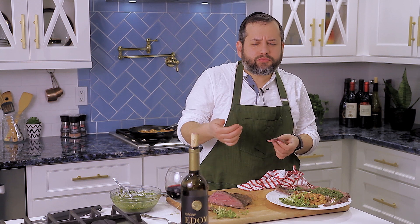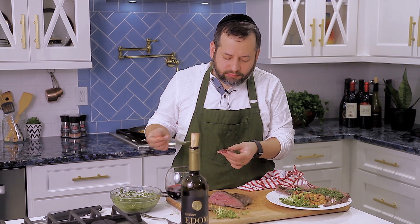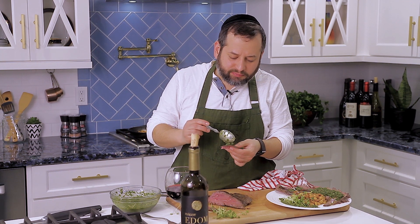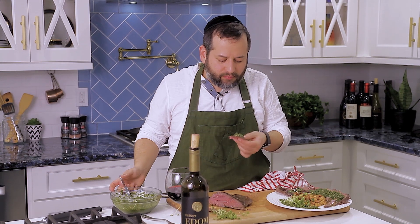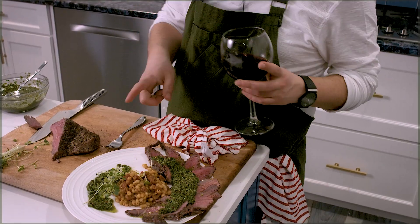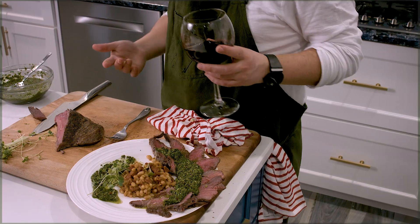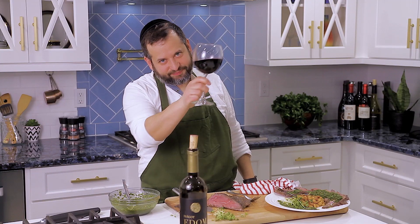Wow, so juicy. Okay, let's try this. Beans, sausage, sous-vide steak, fresh chimichurri — I have everything coming together. Peace.